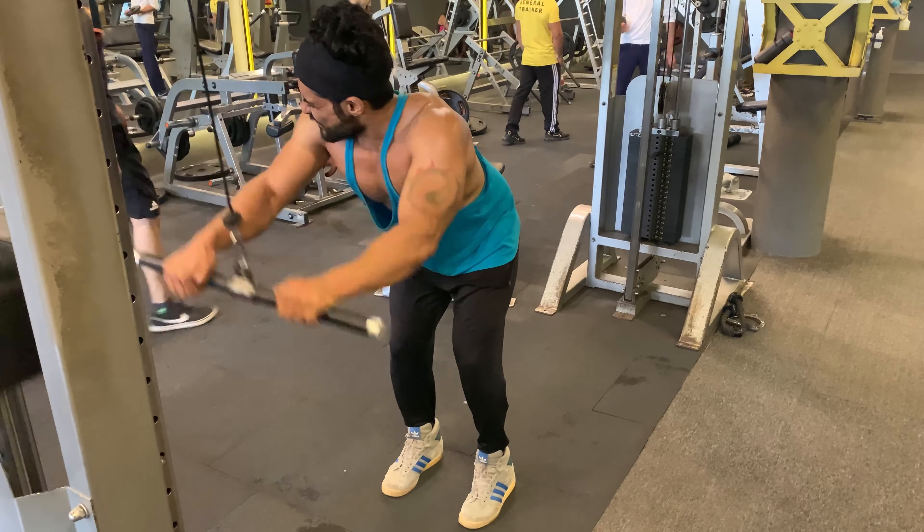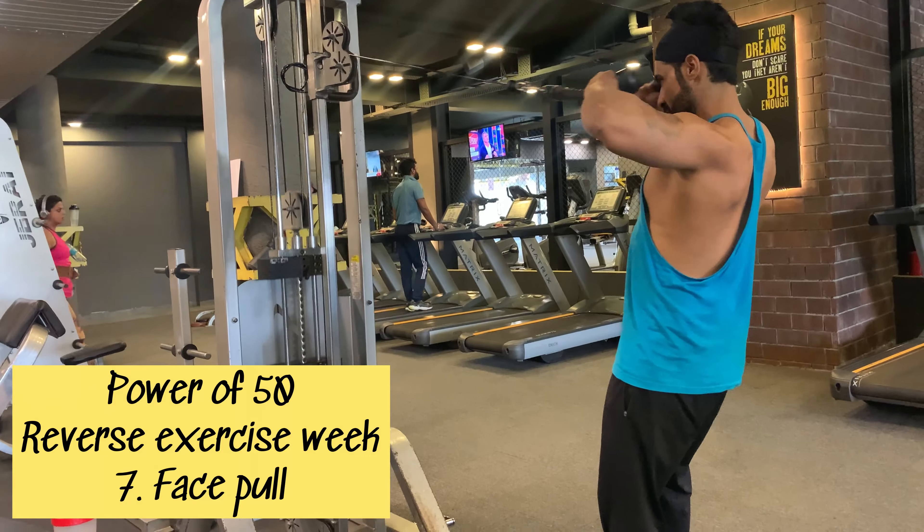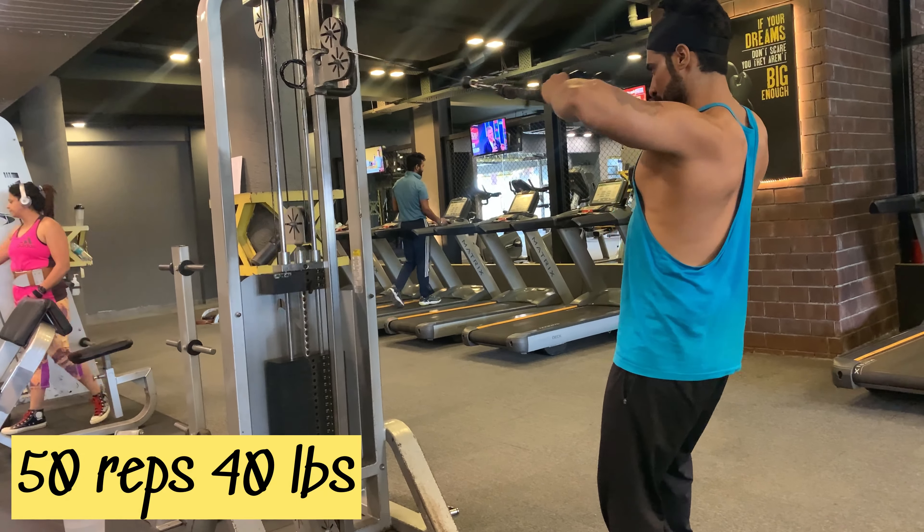After 50 reps, taking a one-minute break and sipping my drink — EAA and glutamine. The next Power of 50 exercise is face pull. I'm going to do 50 reps with 40 lbs.